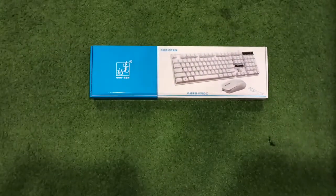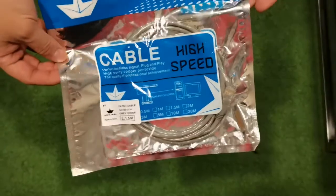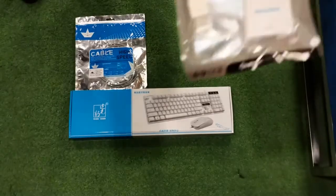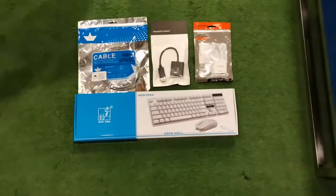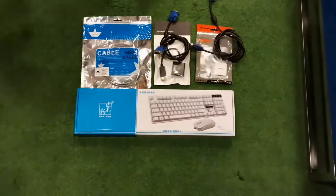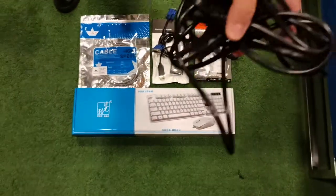The provided items include a keyboard and mouse combo, a LAN cable, BGA to DisplayPort and BGA to HDMI adapters, two BGA cables, a CPU power cable, and additional power cables for the two monitors.